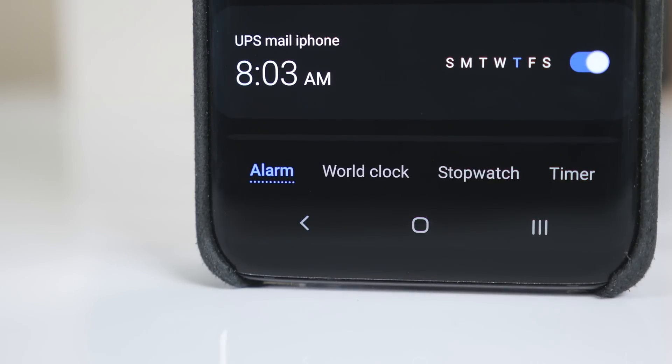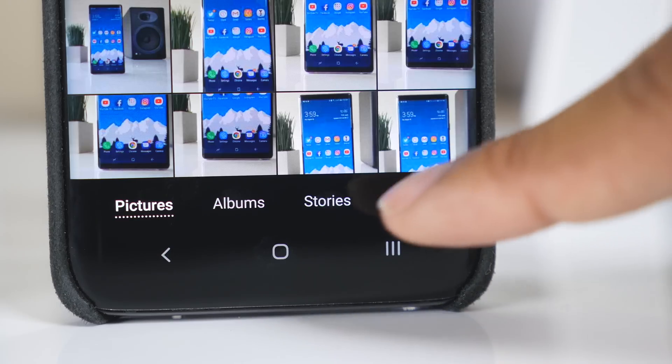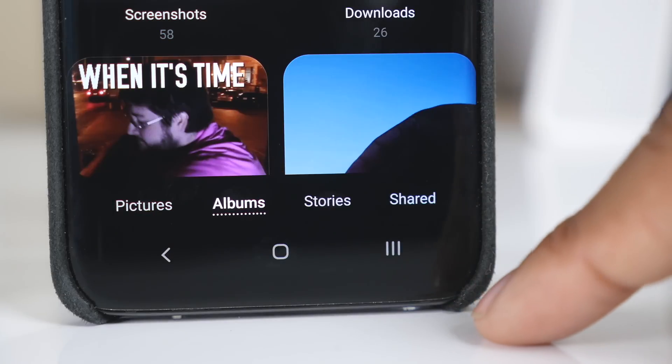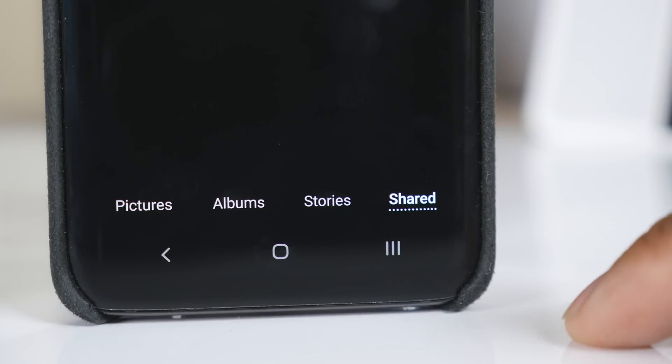Something else that helps Samsung with their reachability concept is that they've moved navigation tabs within apps. For example, in the clock application you have sections for the alarm, world clock, stopwatch, and timer — they've moved those from the top of the display down to the bottom. It's a very minor change, but it does make a world of difference.